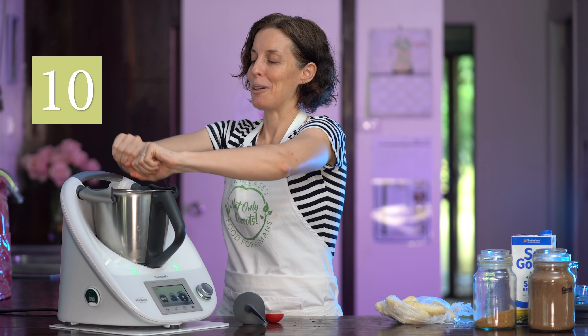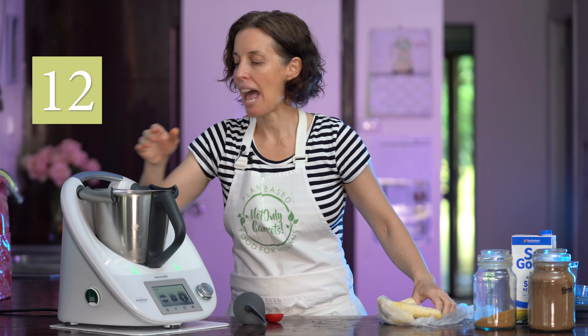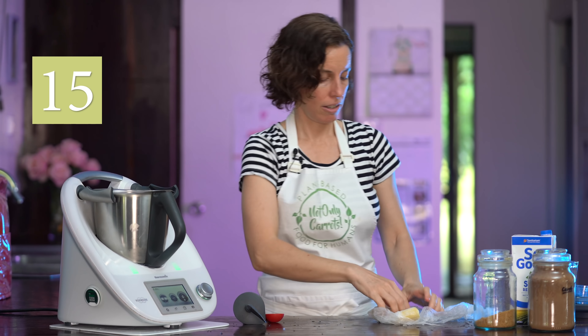Depending on how much you want to make, you don't need to put quite as many bananas, but we really like this ice cream so the more the merrier. You'll see a tally of how many bananas I put in. Usually it's about eight pretty big bananas to fill the Thermomix up and it's about two and a half liters when it's done.